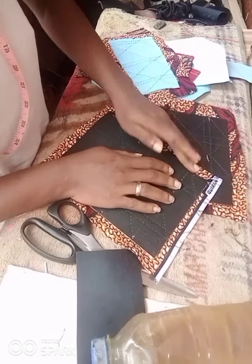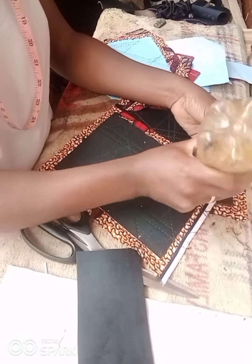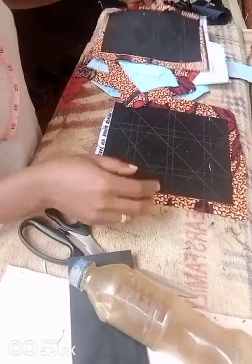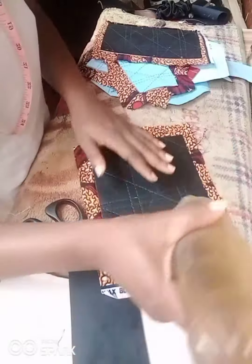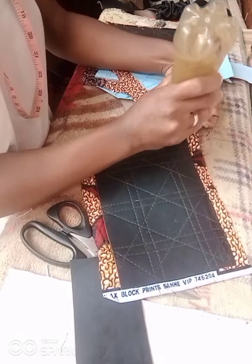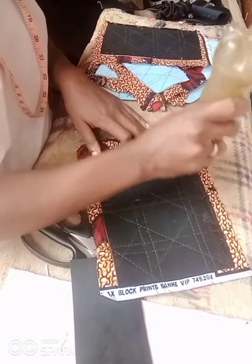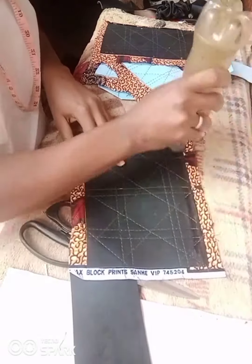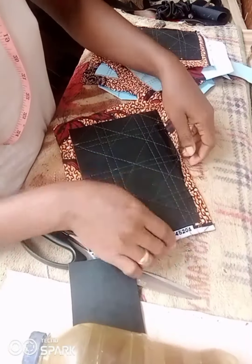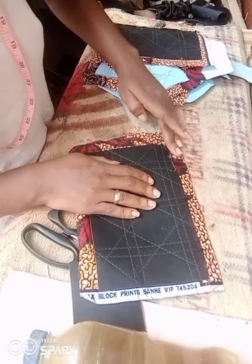I went ahead and coated my fabric. I'm using a two-faced leather to coat the Ankara fabric because the Ankara fabric was light. You could use foam, two-faced leather, or Mako, depending on what you have at your disposal. The coat I made was just crosses and double straight lines.